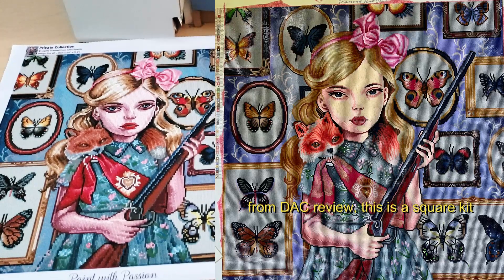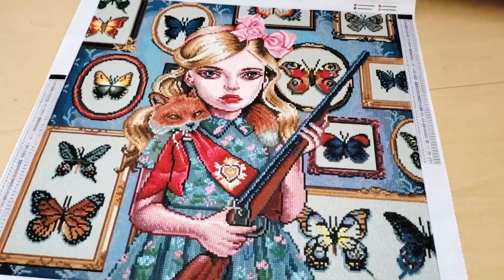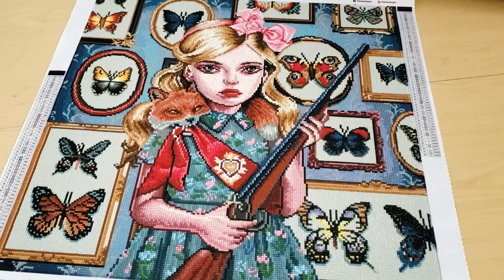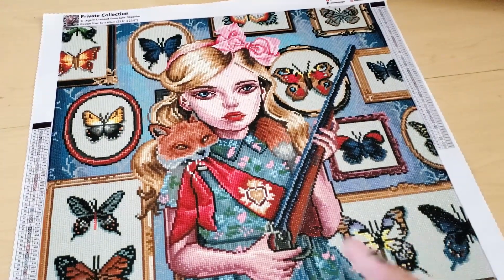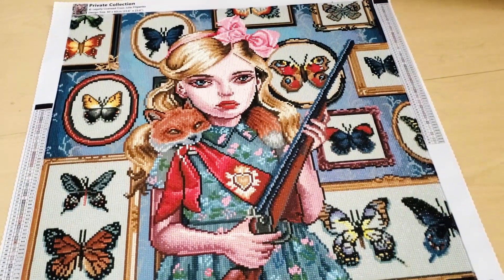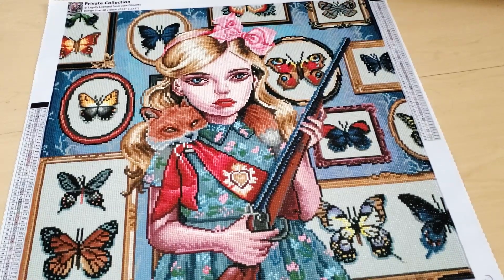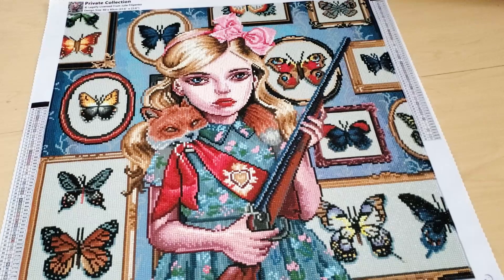Her face isn't that bad, but her arm is freaking terrible — it looks like she's wearing a sleeve. This is an older kit. Even though it was a very short time to work on, I did have fun. I really liked the mixture of color blocking. I think if you're a big fan of color blocking and confetti and you like the mixture of it, this is probably one of the best mixtures of color blocking and confetti. That's why it went by so fast. I didn't have any fraying.